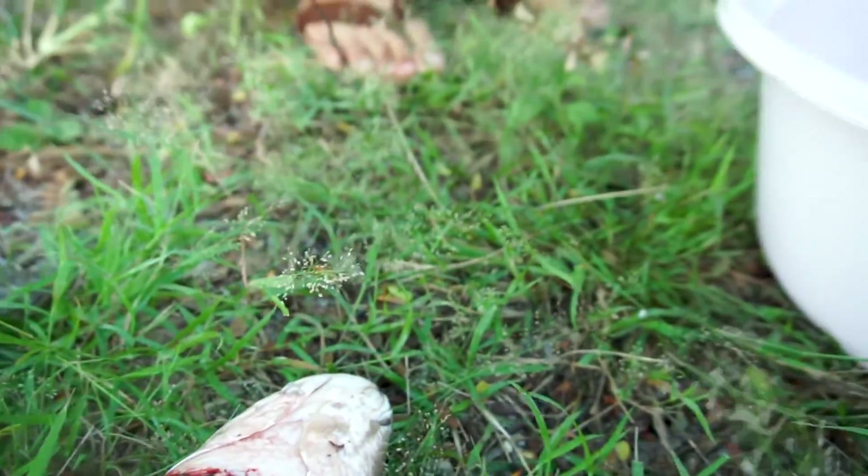We are going to get the water over here. We are going to use the water and make it a little more. We are going to get a few of the water.